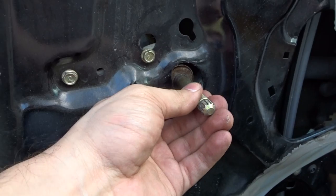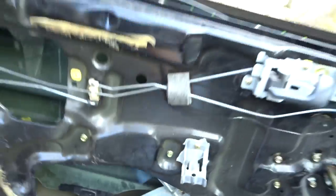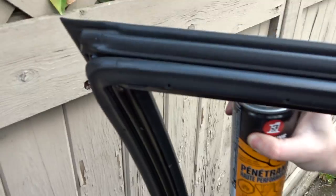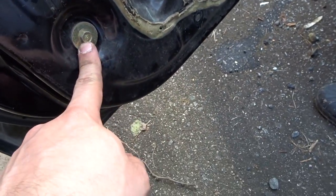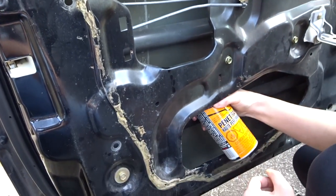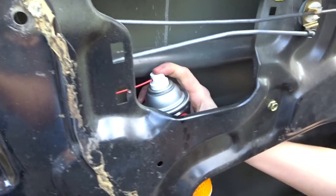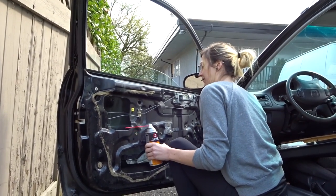This is the window gear. This is the bolt that holds the window frame together. Just get in there and lubricate it — it's so much better already.